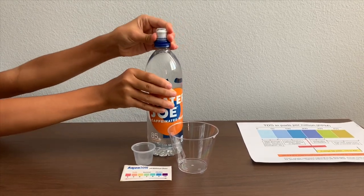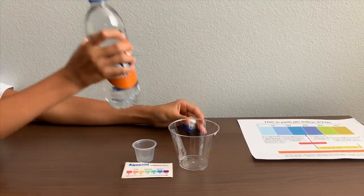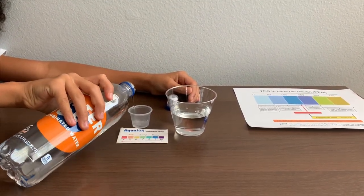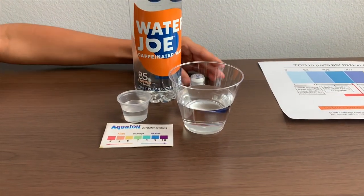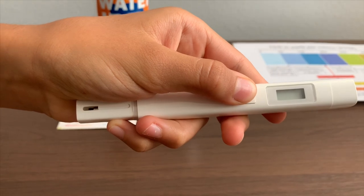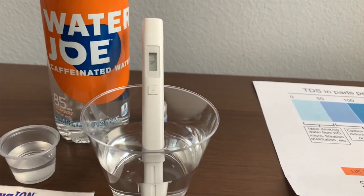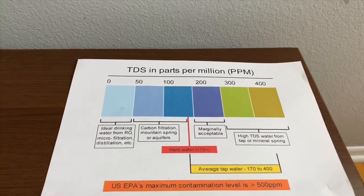Let's test the pH and TDS levels. Let's put some water in. Let's test the TDS level first. If you want to buy the TDS tester, check the link down below. Turn on the TDS tester and make sure it says zero. Let's put it in our plate. Four — that is micro-filtered water.